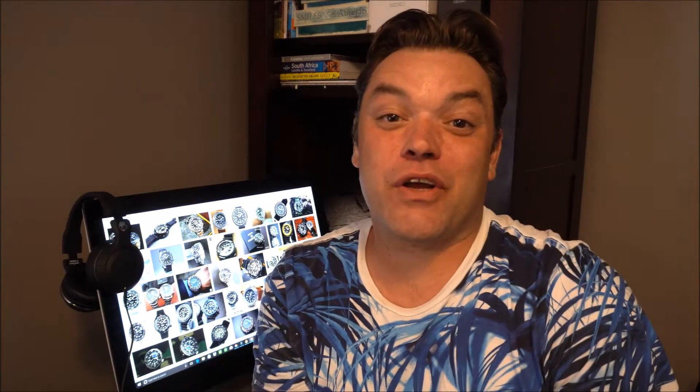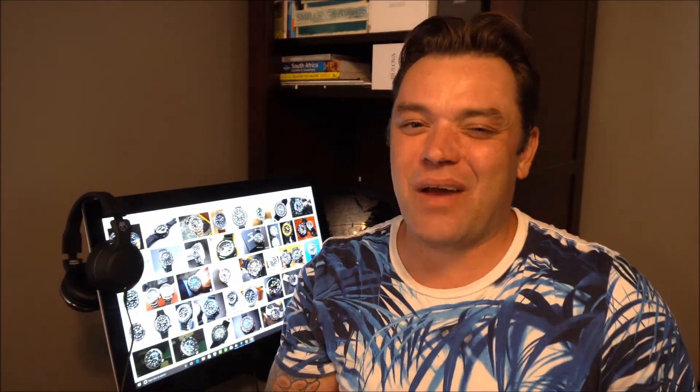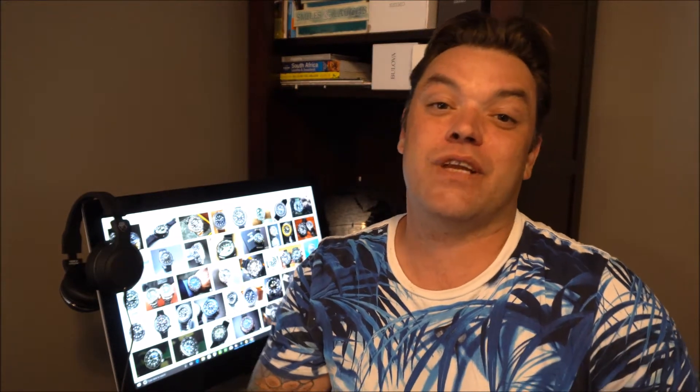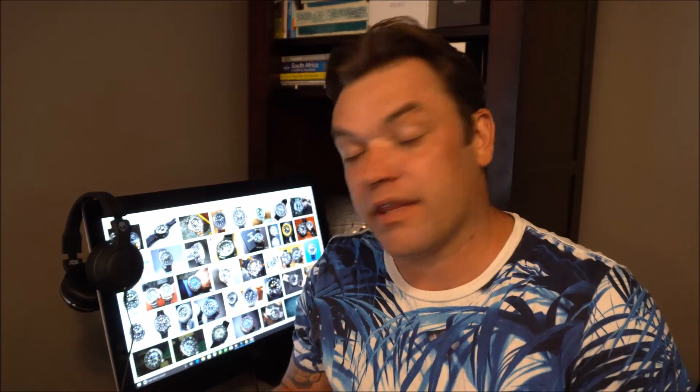Hi everybody and welcome back to Time To Go. Bob here and today we're going to be taking a look at a watch from the Seiko Tuna line of watches. I've had my eye on these for a while and I wasn't really crazy about them, but just like what happened with me with the Monster, I kind of have grown on the whole look over time after looking at different YouTube videos and reading articles on them, so I went on the hunt last weekend just locally here in Toronto — there's a lot available on the pre-owned market.